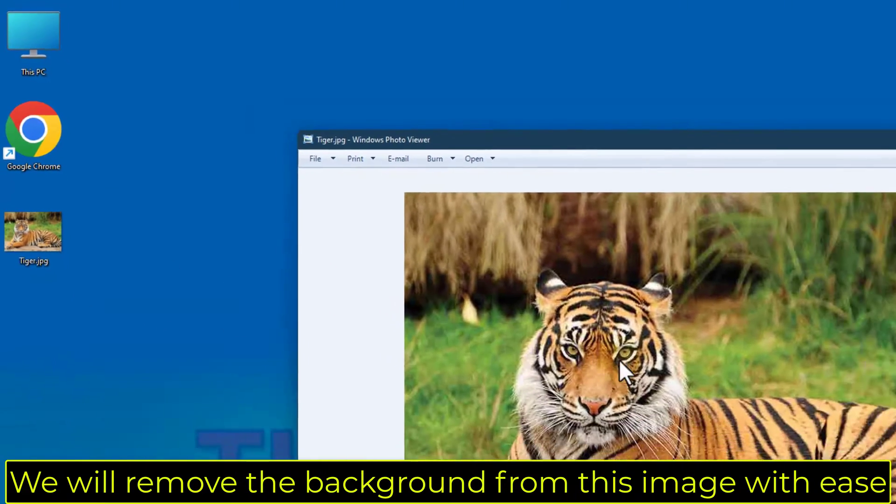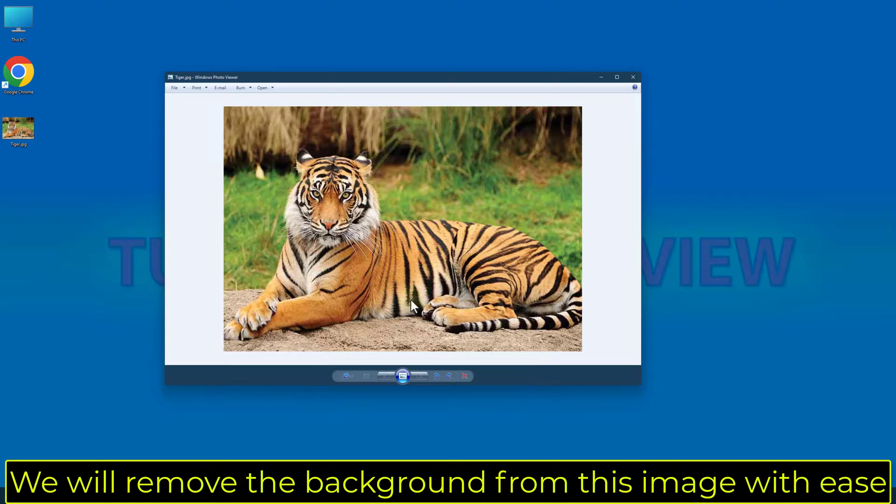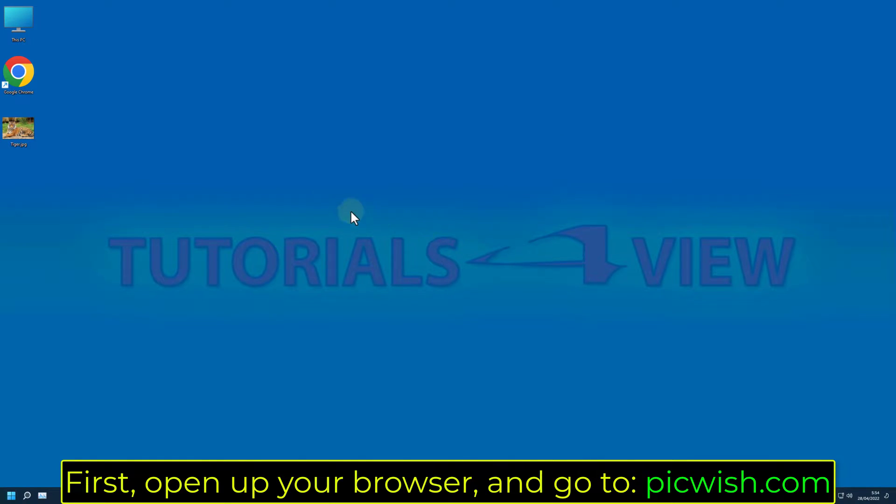We will remove the background from this image with ease. First, open up your browser and go to pickwish.com.